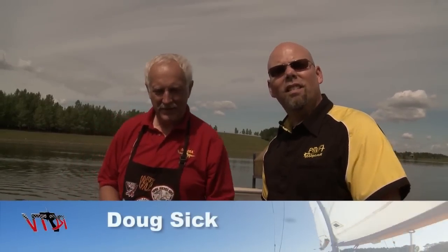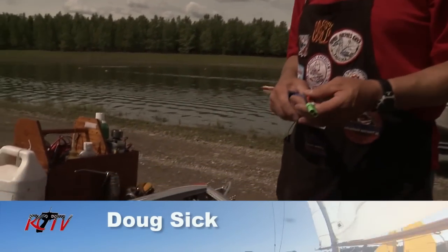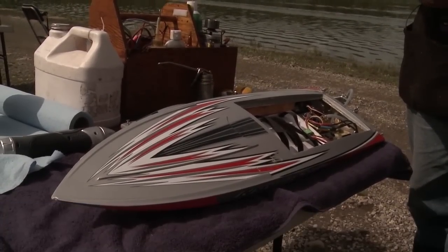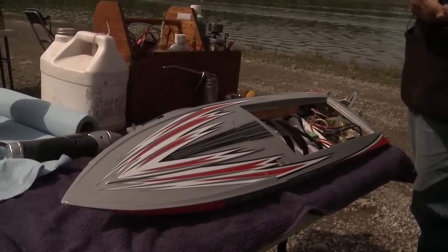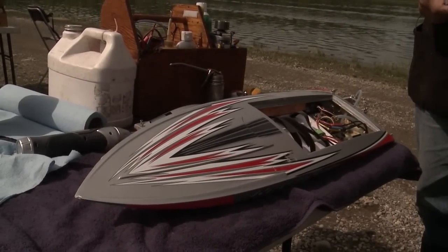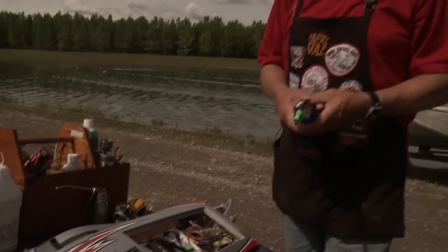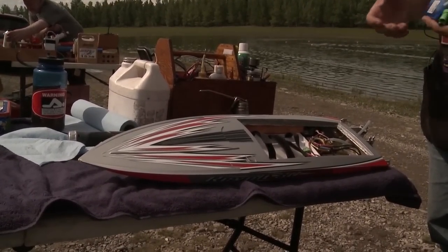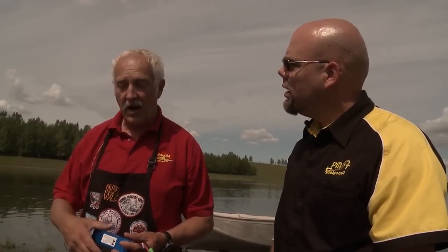We're here with Doug, and he's going to tell us a little bit about this exciting new class of boats. Yes, this is a new one to me. I've run nitro for 30 years and I just finally decided to break down and try an electric boat. The AcroCraft boat finally met some of my expectations — it's got aluminum hardware, none of the plastic stuff on some of the earlier boats. With a few simple modifications it runs really well. As a stock boat, I think it's quite a good little boat for anybody to start with and be very competitive.